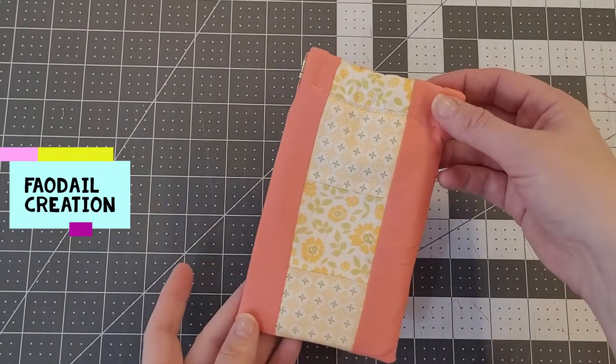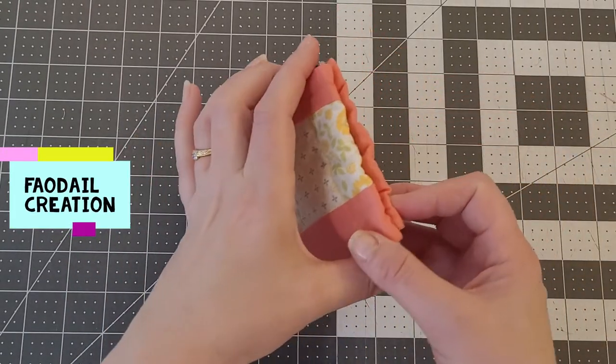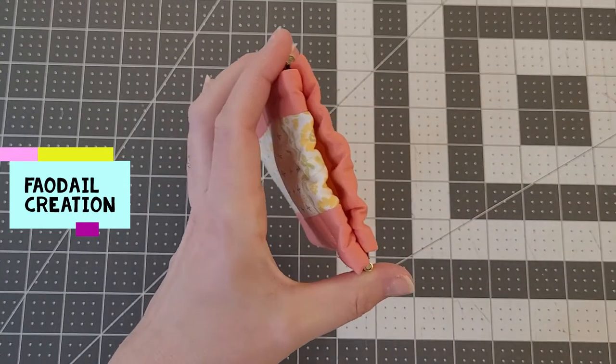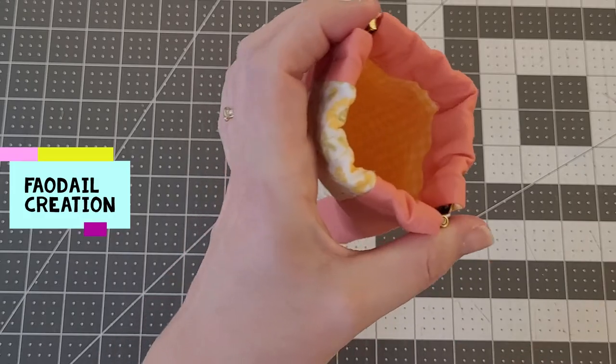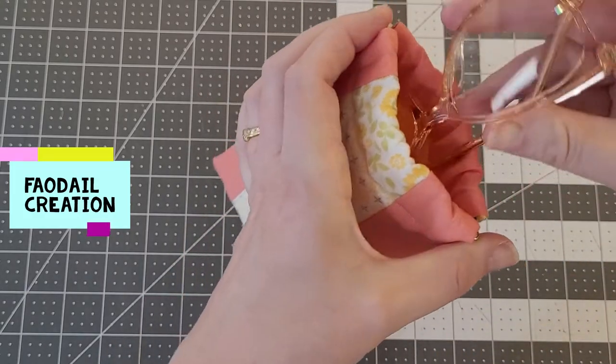Hello there! I'm going to show you how to make this glasses case. It has a flex frame and it flexes out like so, and you can store your glasses — these are quite big glasses — quite comfortably.